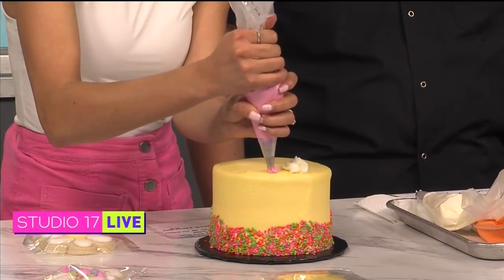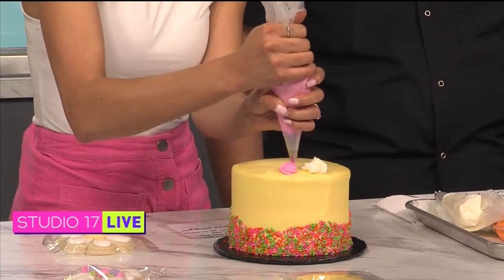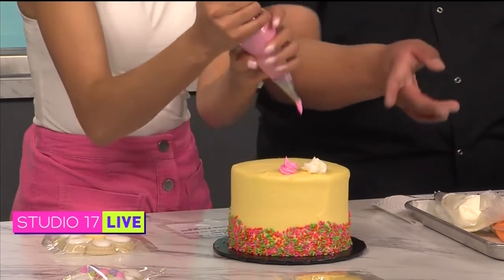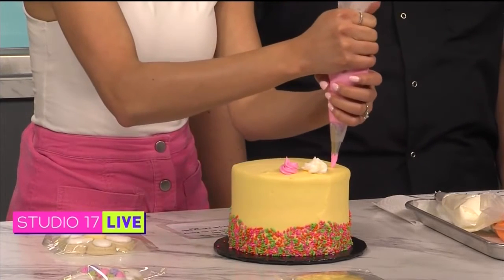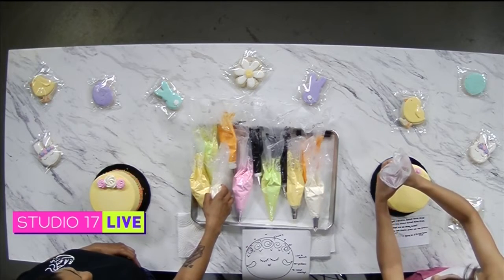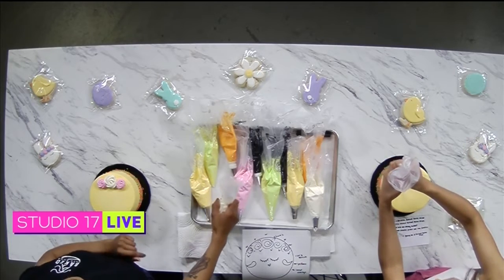Perfect! And then you'll do one right on the opposite side as well. I don't know if that's centered but it's okay — that's perfect. We'll fill it in with some leaves.